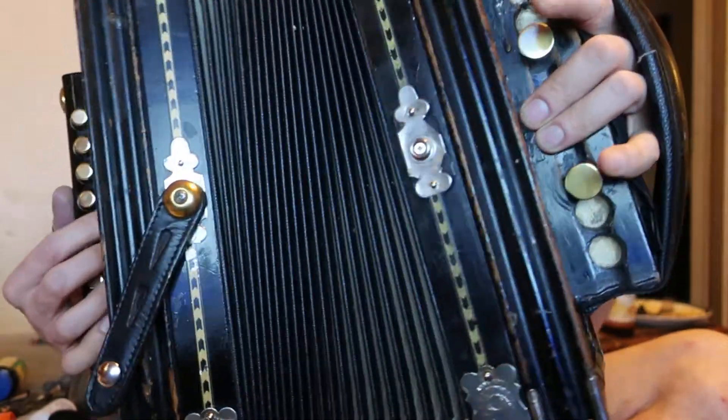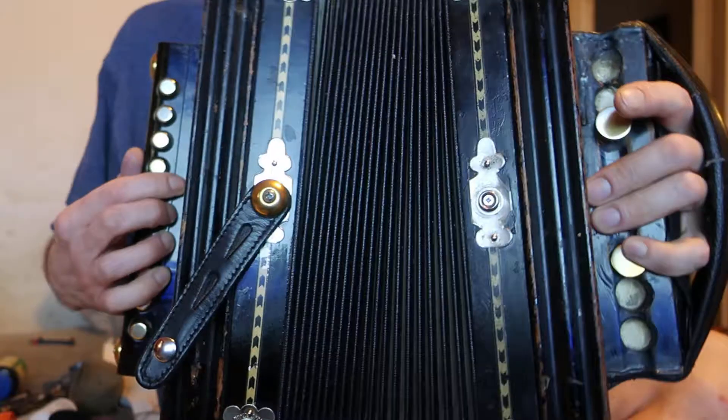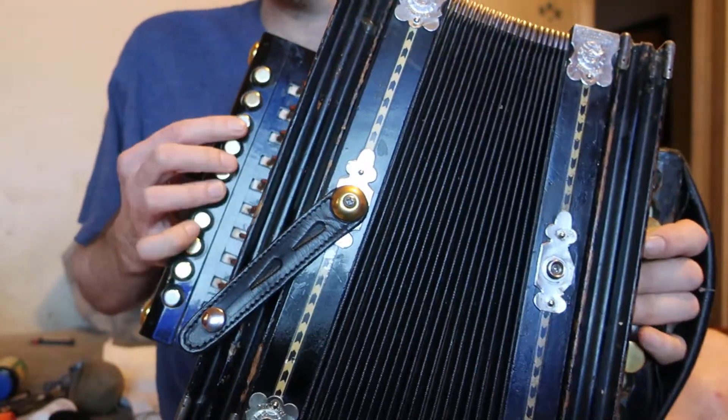It does have two reproduction reeds — the mid and the high — for this note, going back and forth. But the bass reed, the big reed, is Binci. Yeah, it doesn't sound too bad, does it?